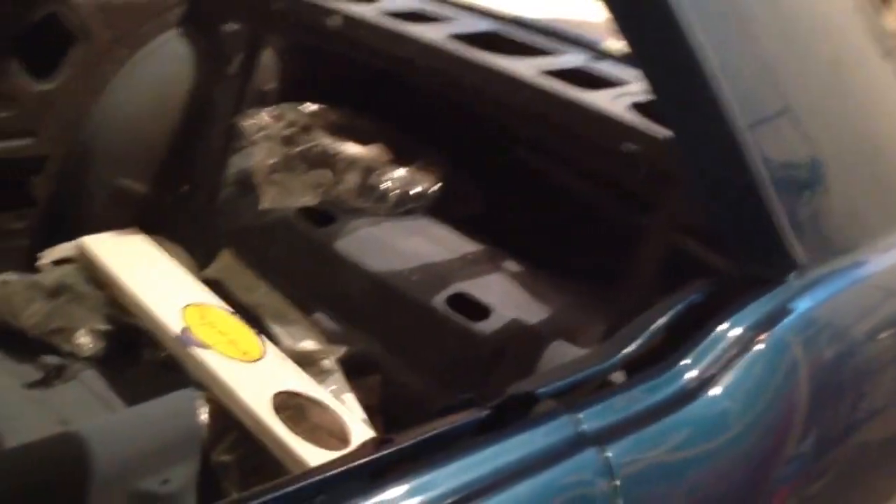We've got all the wind lights and the gaskets for the door sides in there. Going to the front, the grille is just about done — just a couple more pieces of trim.